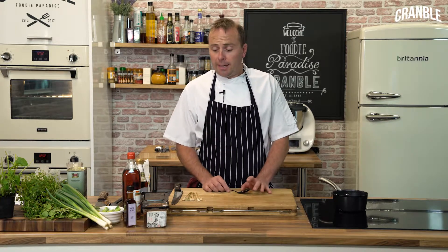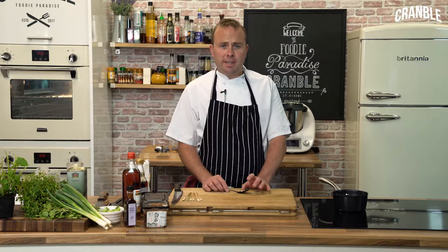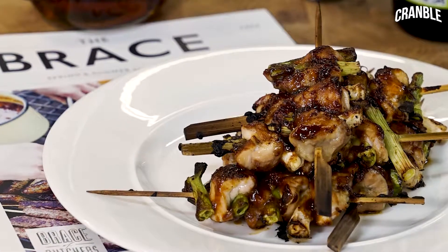Hi, I'm Mark from Brace Butchers in Poundbury, Dorchester. Today we're going to be doing chicken yakitori sticks, which basically translates into grilled chicken.